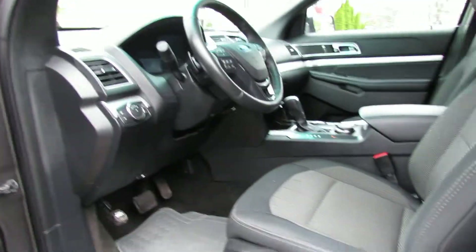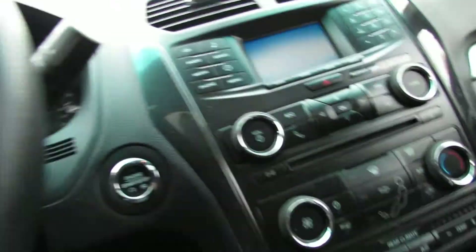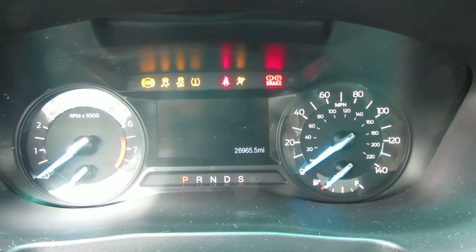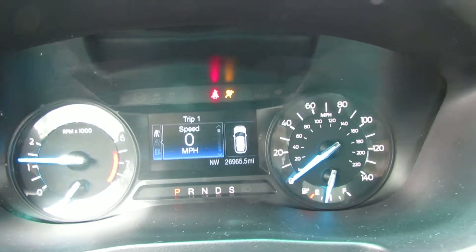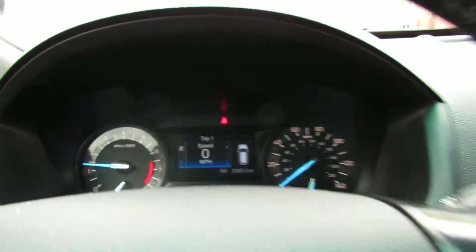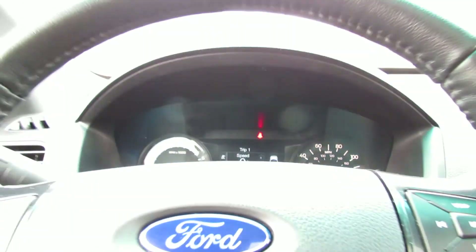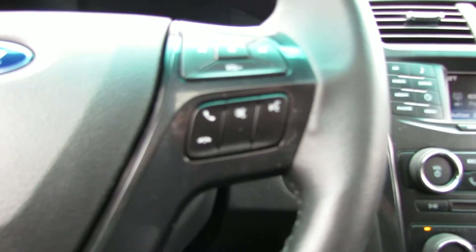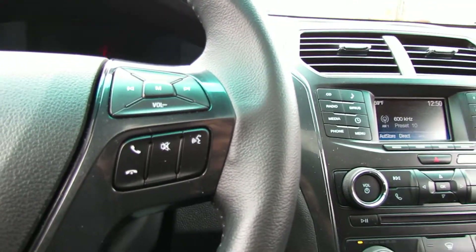Onto the front seats. The driver's seat has lumbar support — it's very nice. There's a push start ignition. Just over 27,000 miles. You have an analog speedometer and a digital speedometer. You have a bunch of steering wheel controls for media and cruise control. Very nice steering wheel with leather and a nice grip.